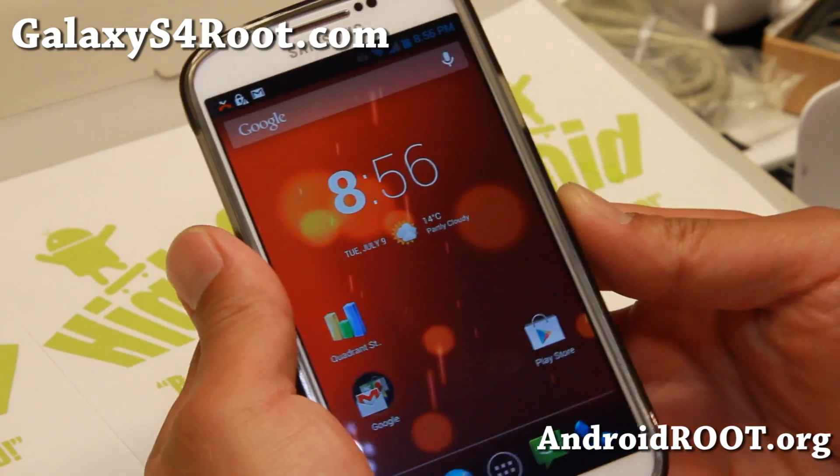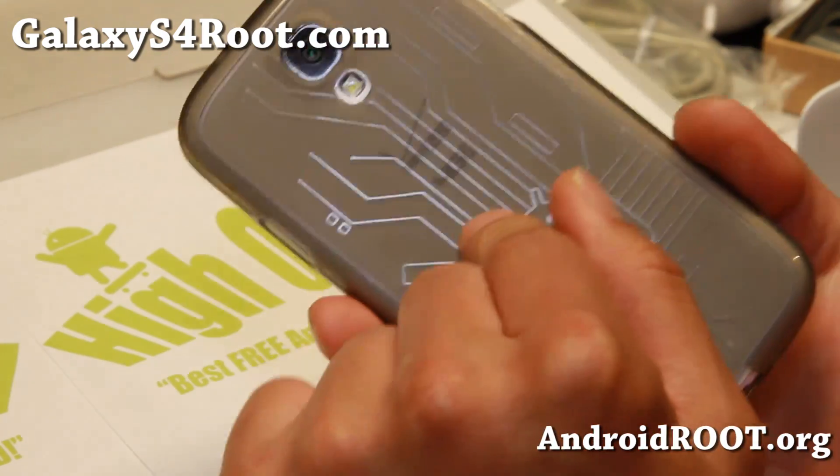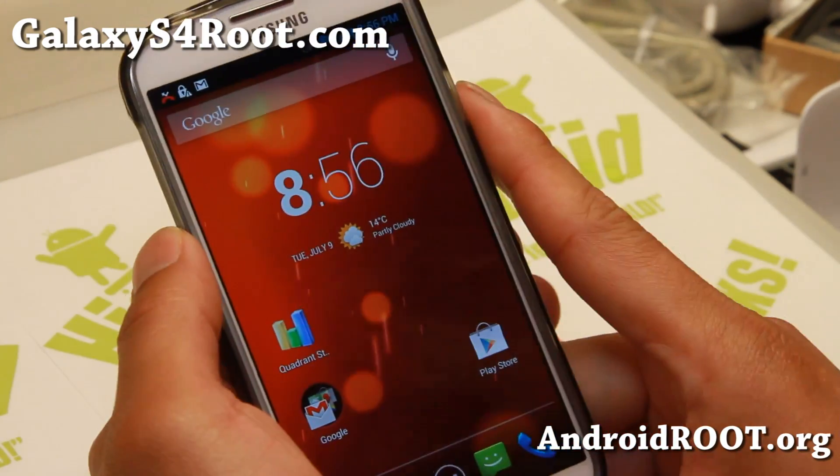Hi folks, Max from GalaxyS4Root.com. For this week's ROM of the Week, check out the Eclipse S4 ROM for the Verizon Galaxy S4.